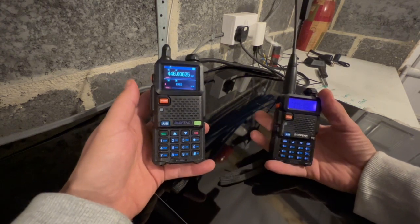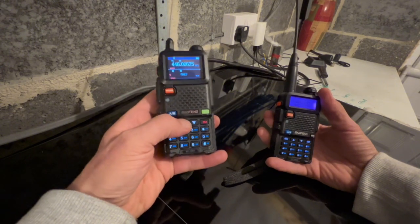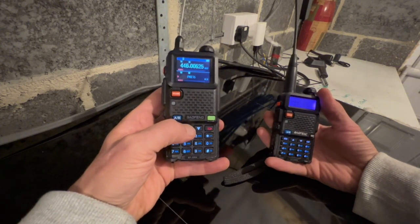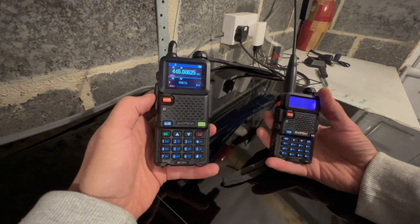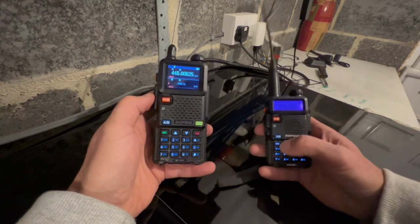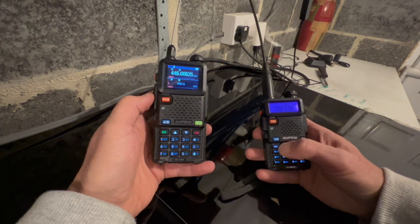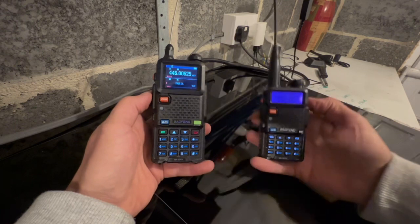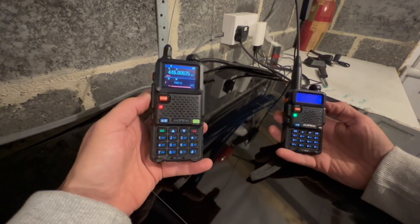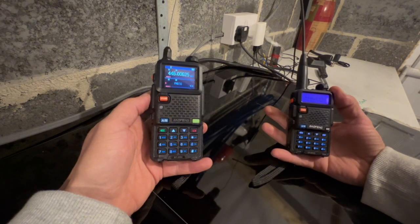At the far end of the PMR446 frequencies, we'll go to channel 16. Channel 16 is 446.19375. So we'll bring that up — 19375 in the top of the VFO. Transmit. Receive. Transmit from this side.